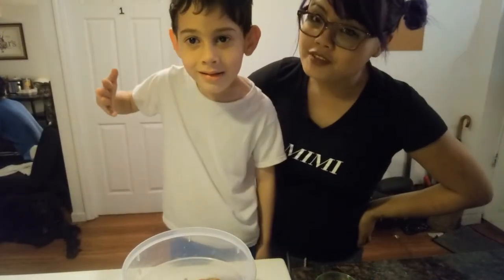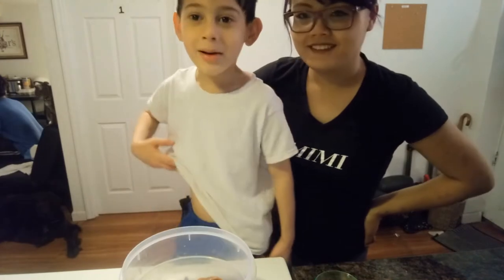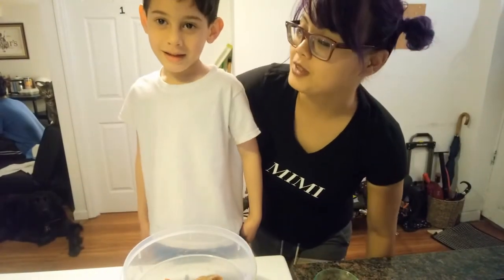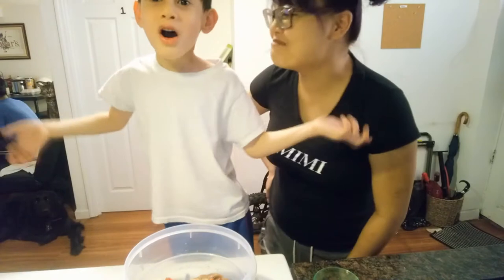Alright Noah, tell everybody what you're going to be cooking today. I'm going to be cooking steak today. Steak, and it's called Filipino Bistak. And it's called Filipino Steak! Bistak.